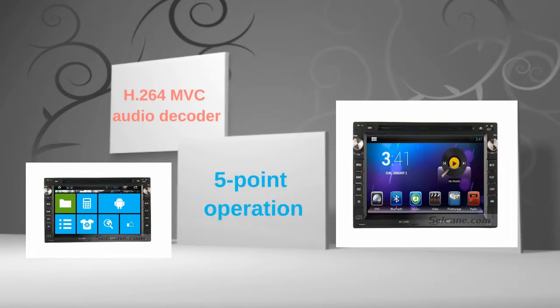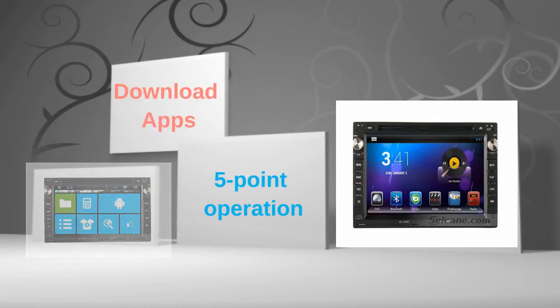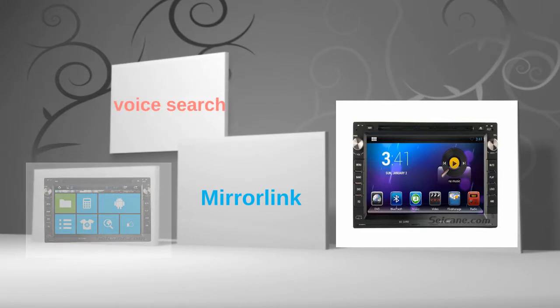The 7-inch touch screen supports 5-point operation for zooming in and out of pictures and controlling game character movement. You can download apps, use mirror link, and perform voice search on it.